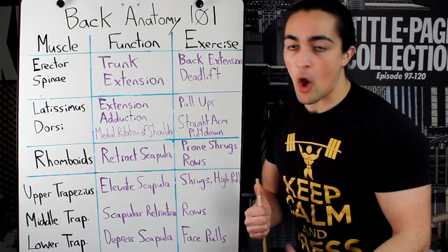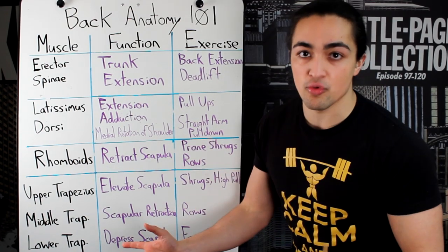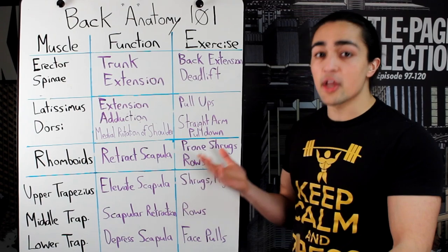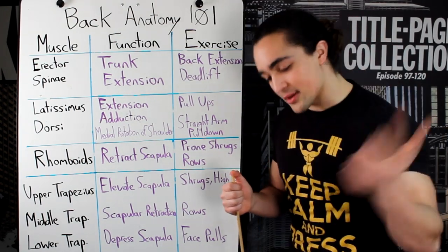It's a lot more complicated — there are more muscle groups. What I'm going to do today is simplify it, break down those big muscle groups, tell you what they do, and tell you what exercises will target those areas. Sounds like a good deal, let's take it.